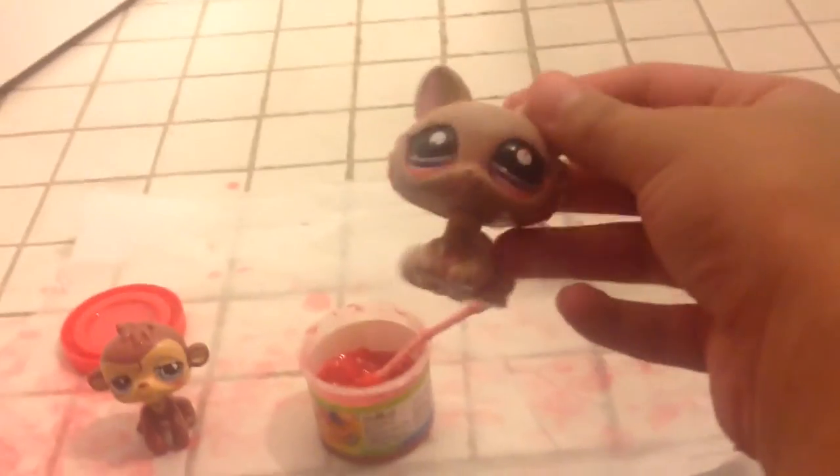Oh, what happened to you? Hello, everybody! This is Flary and Feta Girl. And today, we are doing an amazing video. And happy Halloween!